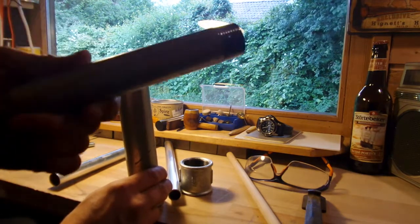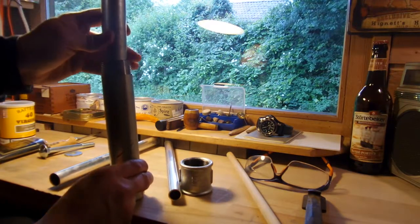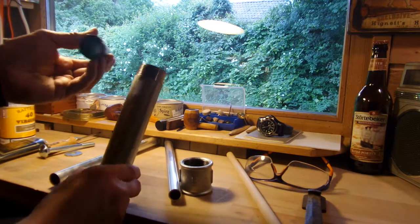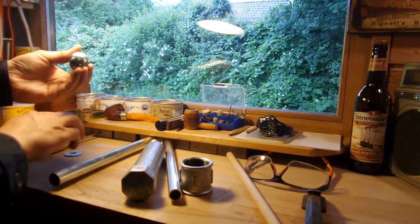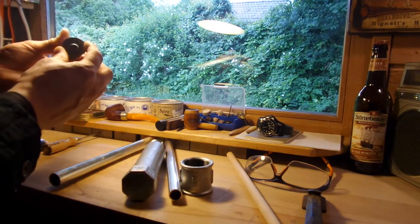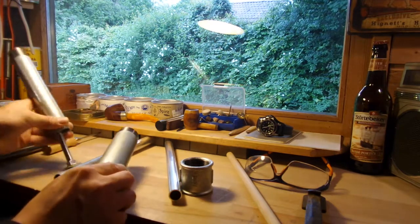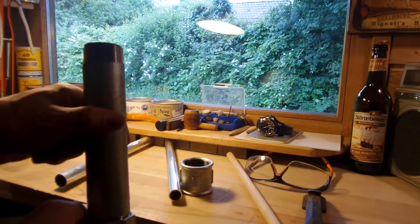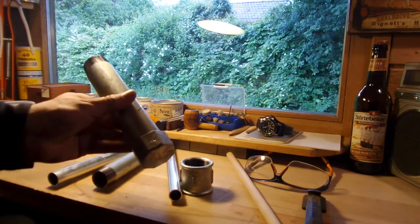I put the inner pipe gently inside, then pull it out, and then I have to press the tobacco. For pressing I got another water pipe — one size smaller — so I can use that as a press. It is open, so I have to close it. For that I bought this piece here — you see it's closed — and I use this adapter to make it fit exactly into the thicker pipe. Then it goes inside and I press it. These two pipes have the same length.